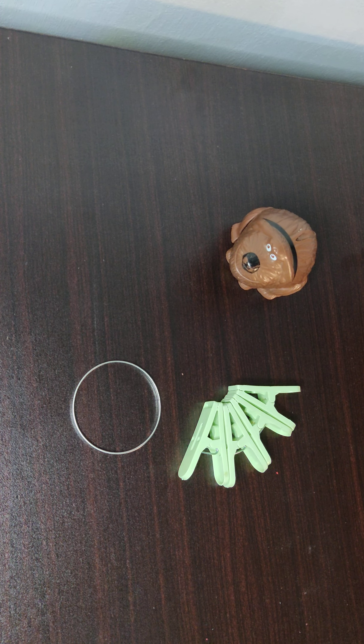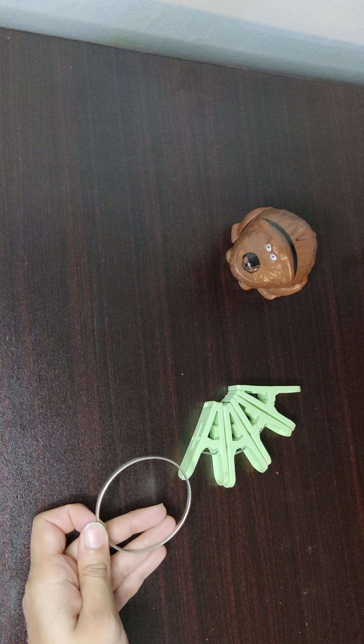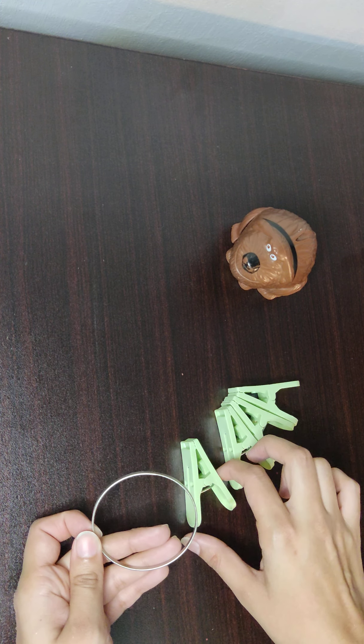Assalamu alaikum, ladies and gentlemen, welcome back to my channel. Today we are going to make some simple do-it-yourself fidget toys or sensory toys for toddlers and young children. Here I have an old bangle.